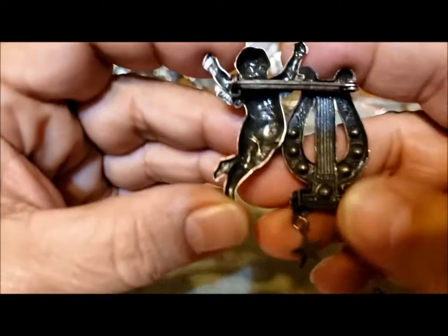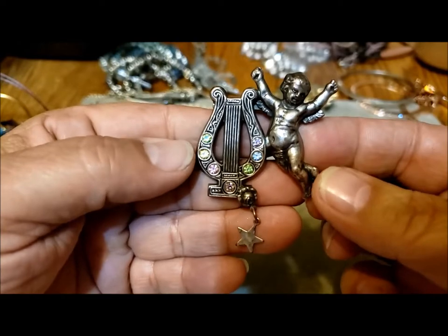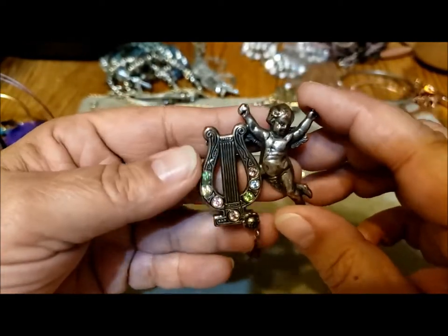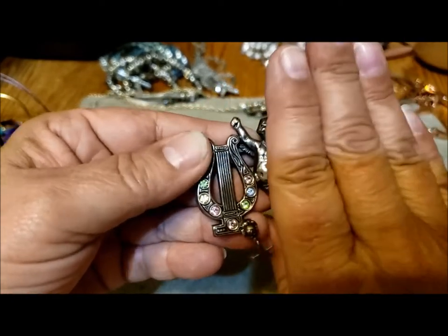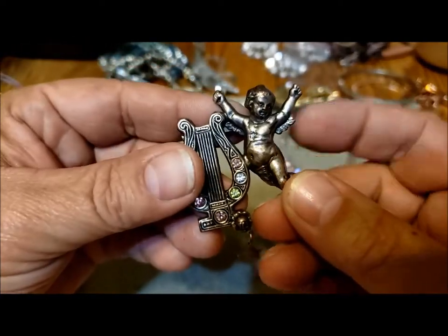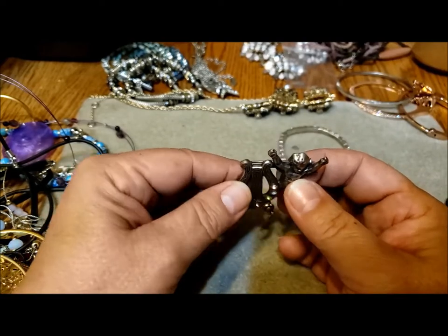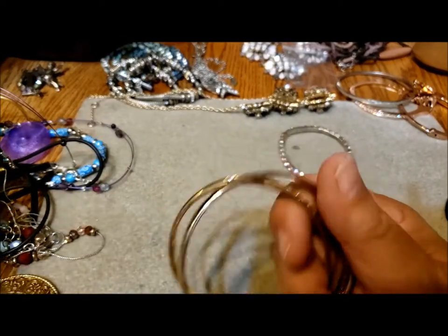This is a cute little pin — there's the back, just a pin. It's a cherub with a lyre, a musical instrument, and a little dangly star. That's kind of cute, it's not my style, but it's in excellent shape. I would normally wear just the top half — a cute little cupid angel with tiny wings. I wonder what the significance is — the angel playing music in heaven? I don't know, I'm making things up.